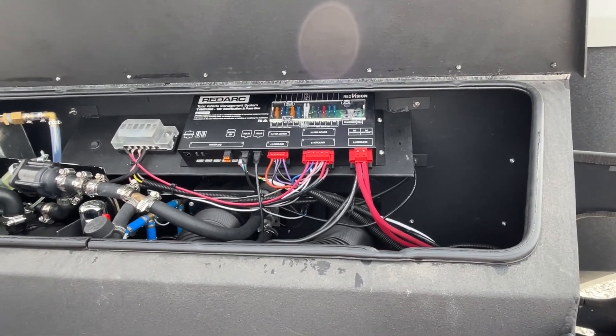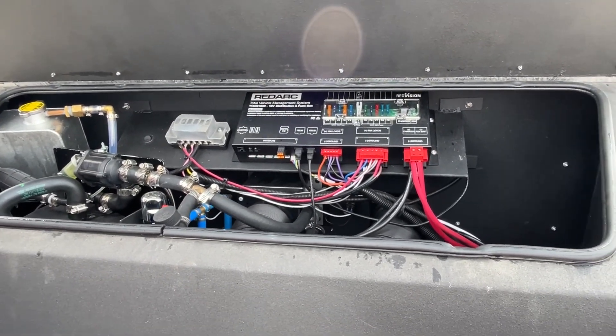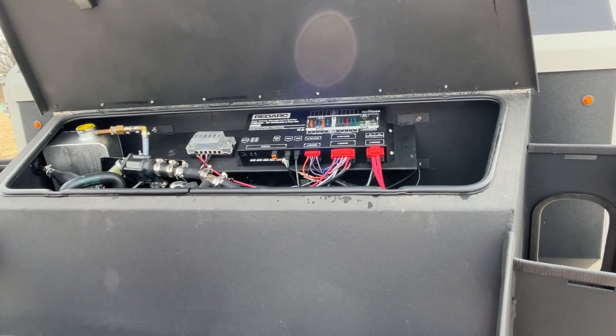So if you want to take this to a campground, you can — just be aware that you will not be able to hook it up on 30 amp or 50 amp. It's strictly a 12-volt camper.